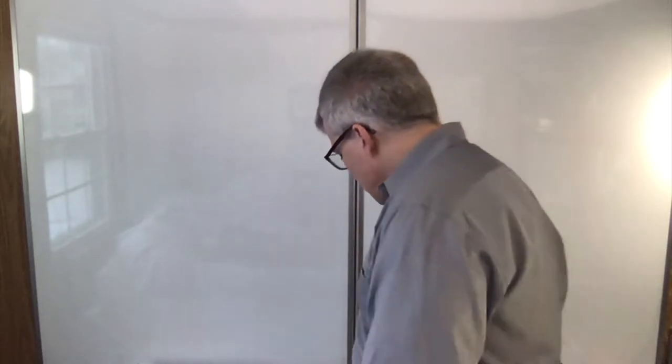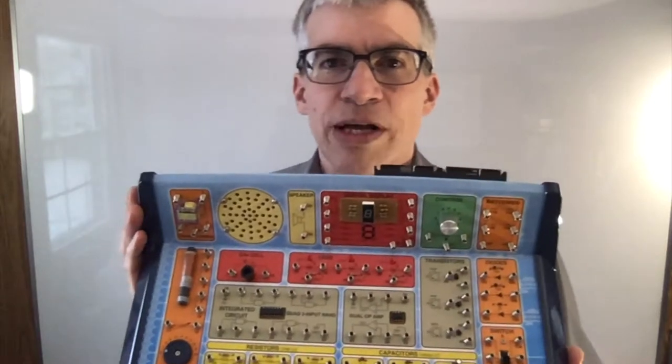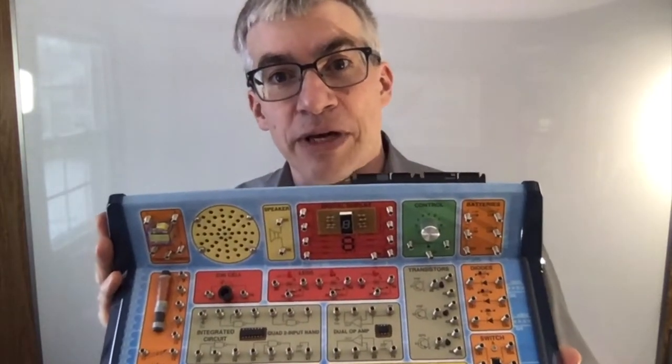There are a lot of electronics kits out there, and they vary in quality a lot. There's Snap Circuits and various other kinds. I found this one to be the best in terms of the trade-off of ease of use, amount you can learn from it, and fun you can have with it.